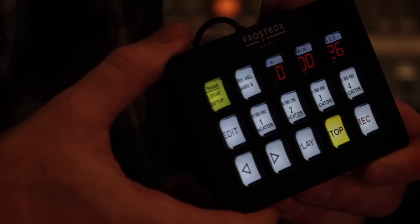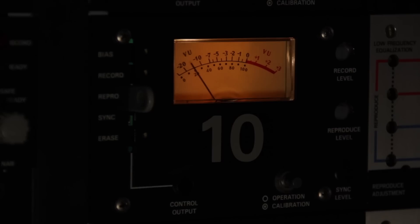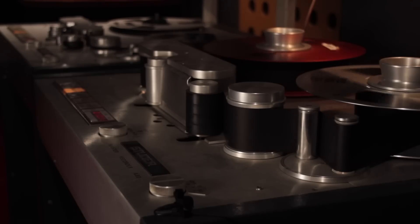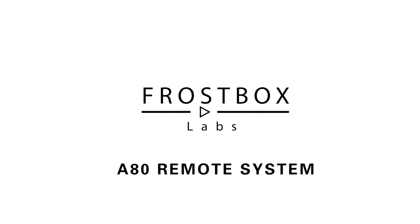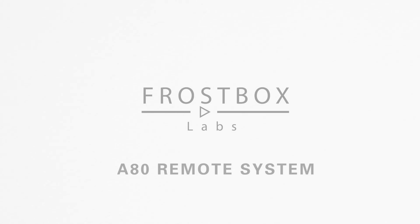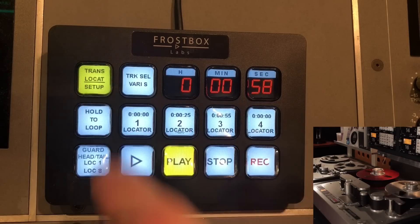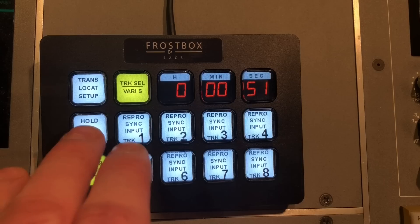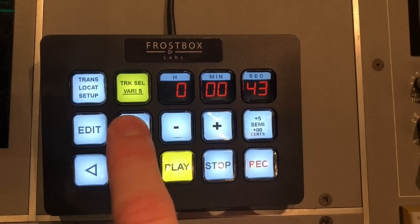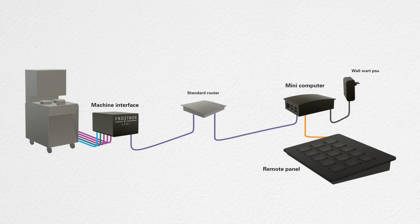I'm here to introduce the Frostbox Labs A80 remote system. It enhances the functionality of any Studer A80 reel-to-reel and makes you get the most out of your tape machine. Set locators, record on tracks, play loops, pitch shift with precise vari-speed control, and recall all settings and more — all over a single network cable.